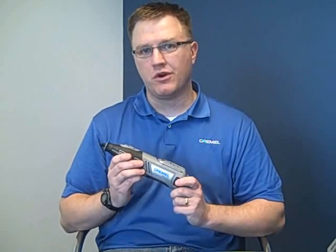The Dremel 8200 will be available as of April 1st at hardware stores and home centers near you. This is the highest performance cordless rotary tool that Dremel has ever launched. We're very proud of it and very happy to get it out into the marketplace, and we hope that you'll be as happy with it as we are. Thanks.